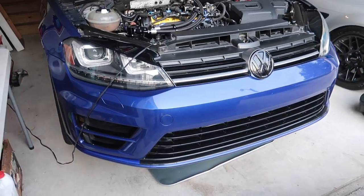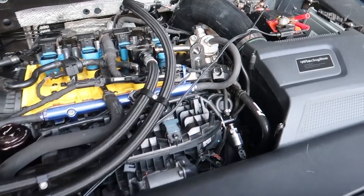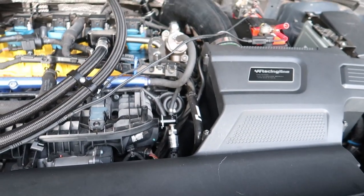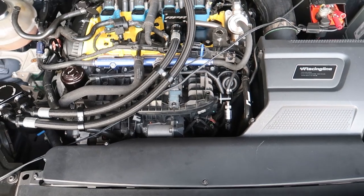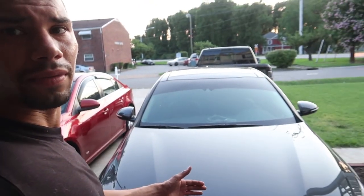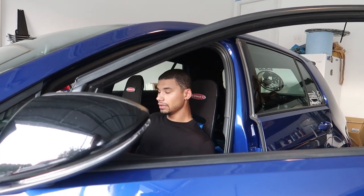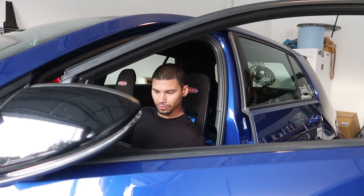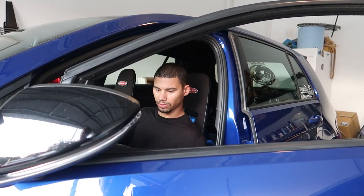Everything's back together, oil's in the car, new filter. I don't even know what to say — I'm nervous as hell, just want to drive my car. Going to grab the keys, wipe my back off, start this baby up. If she's good to go we'll drop it off the jack stands, move some cars out of the way, and go for a drive. All right, clearing the codes — my heart's racing. We're not gonna know until it runs.